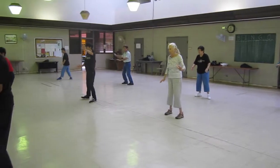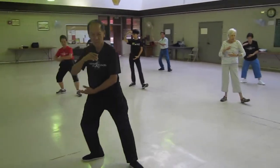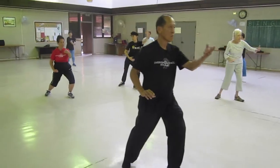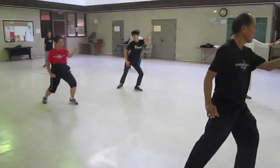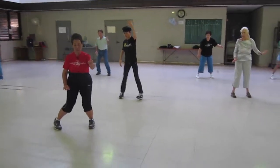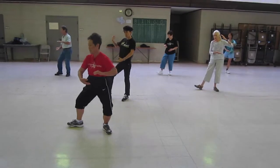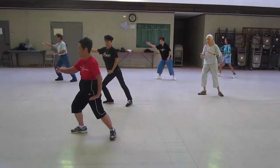Hold your ball in the T-stance, parting with the horse's mane. L-stance, serve your step in the middle, sit back, twist step. Hold your ball in the T-stance. L-stance, serve your step in the middle, parting with the horse's mane.